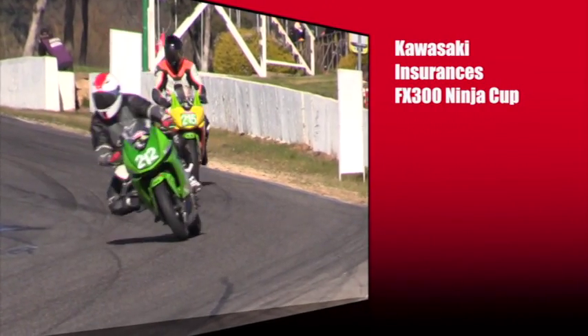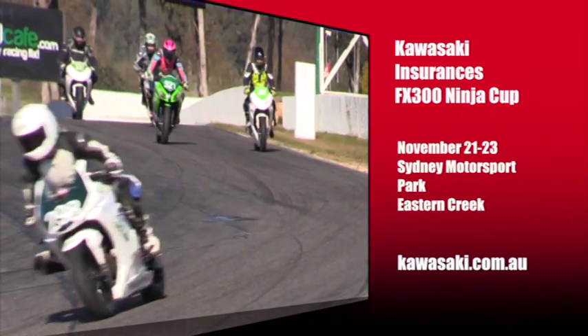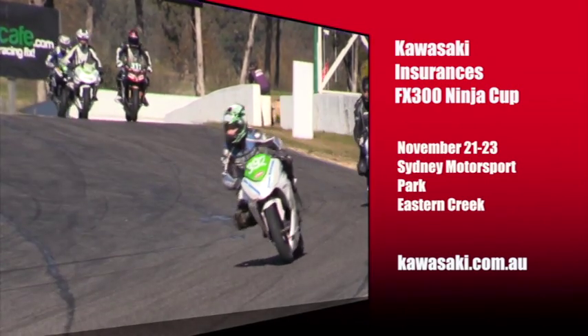The Kawasaki Insurance Ninja 300 Cup has one round to go: November 21 to 23 at Sydney Motorsport Park in Eastern Creek. More information from kawasaki.com.au.